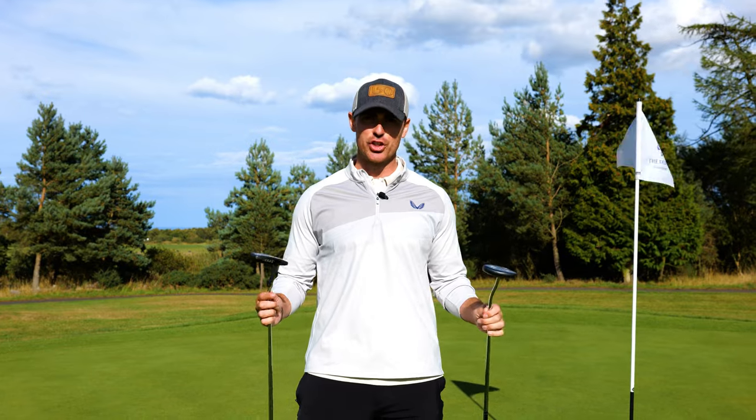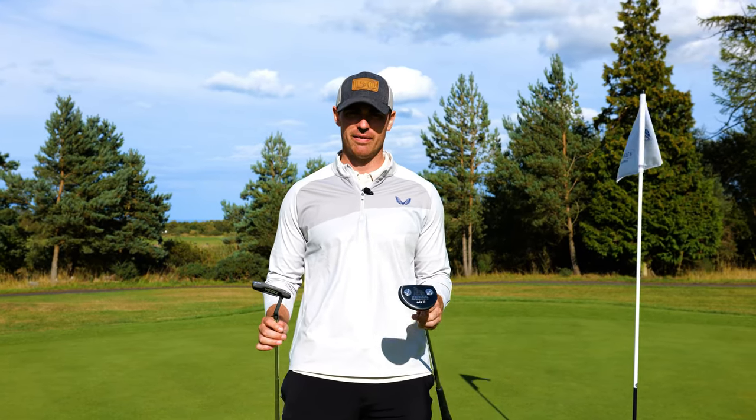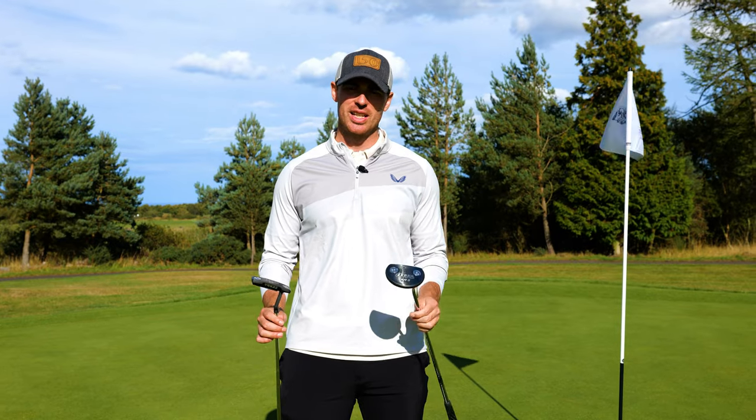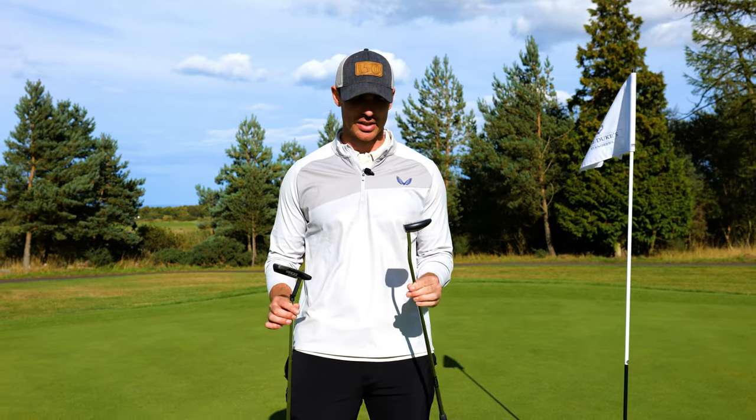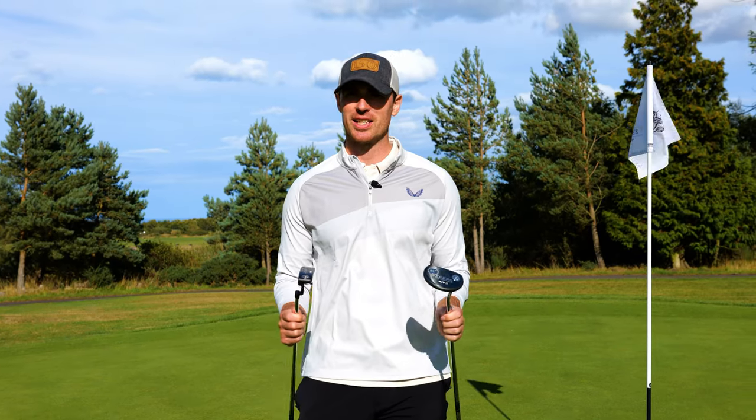Hi guys, welcome back and thanks again for tuning in. This is James from Bunkered and I've got an old fan favorite. Coming back to the shelves is the Zebra Putters — it is back with an all-new facelift and we're going to give these a roll and see how they perform.